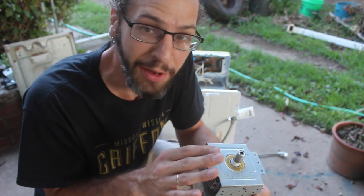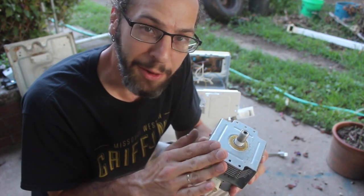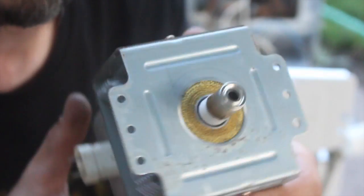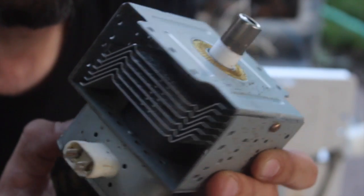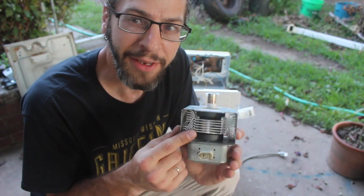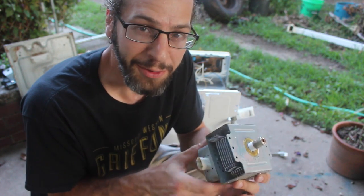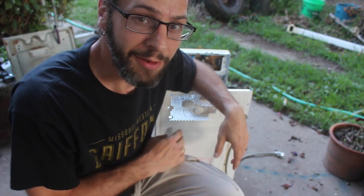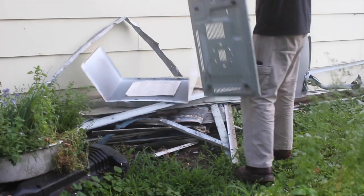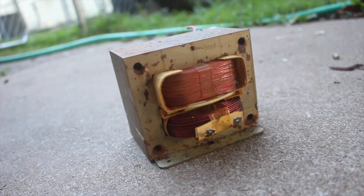Alright, so this is the actual magnetron — this is what generates the microwaves that go into the oven and cook your food. Basically the way it works is it vibrates very, very quickly, much faster than sound waves. You can kind of think of it like a big speaker — while it's vibrating it produces microwaves. It takes a lot of high voltage electricity to make this happen, which is where the transformer comes in — that's what we were looking for. Aside from giving someone cancer, I don't really know what good it is, but it's cool to see. There's not much else we can get out of here — just a little copper wire and that sort of thing — so I'm going to go ahead and save what I can, and the rest is going to the scrap pile.